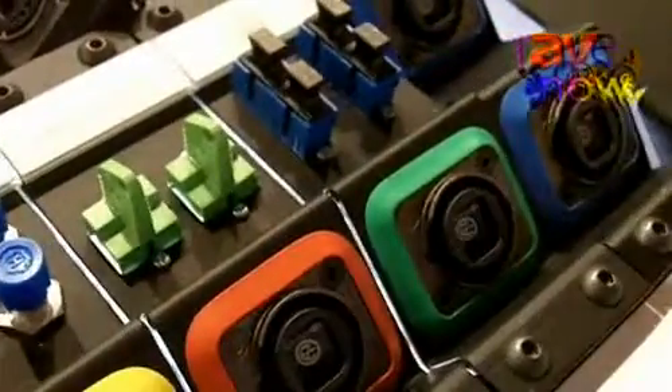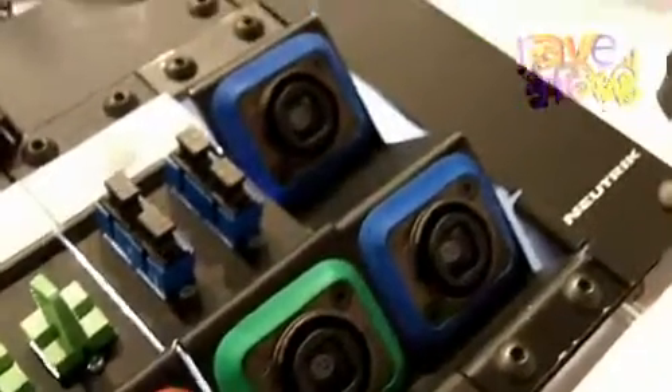We show here the Opticalcon power monitor together with our Opticalcon Duo and the Opticalcon Quad connectors. It works with both and shows you live during production the attenuation of your fiber optic transmission system.